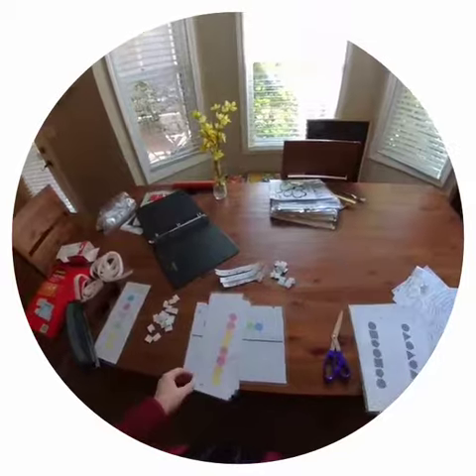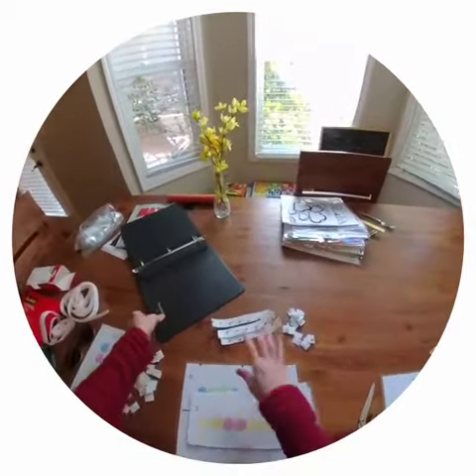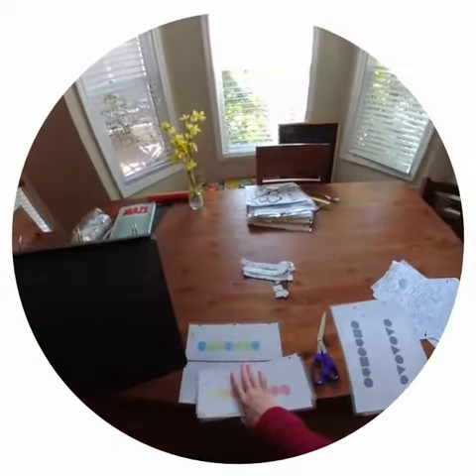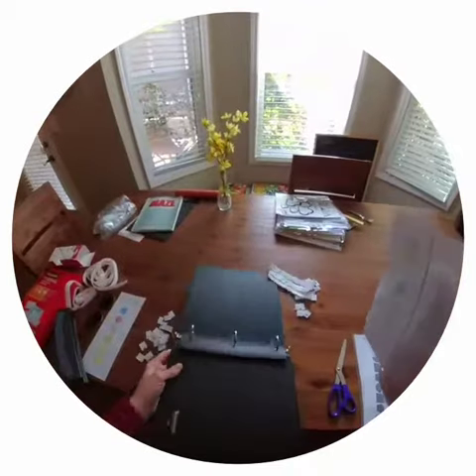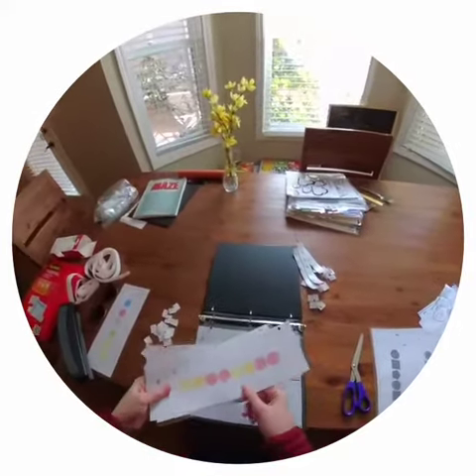This will be the same for the other sets. This is the first set. I'm just going to go ahead and put it into the binder. So six will go in and then five.